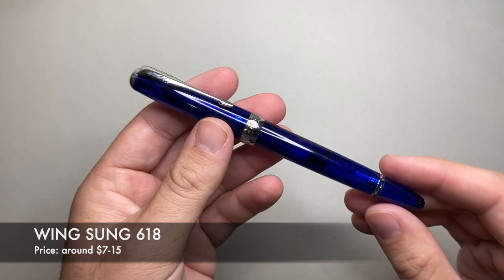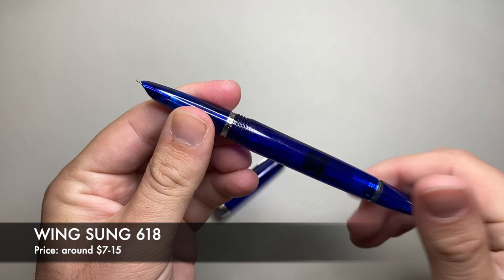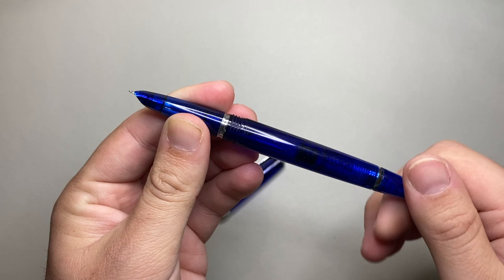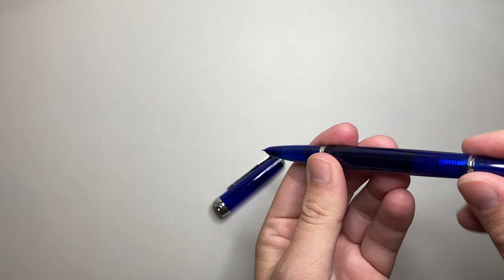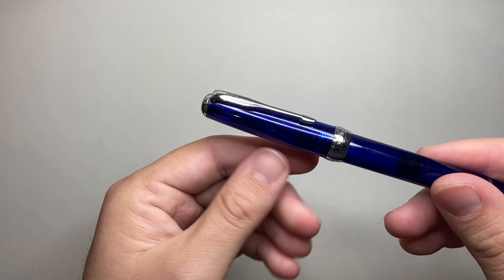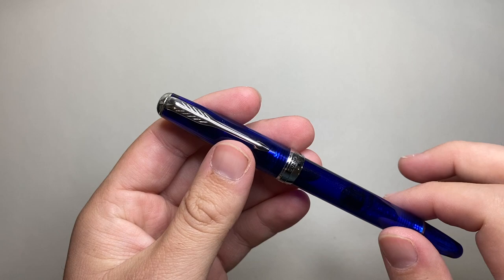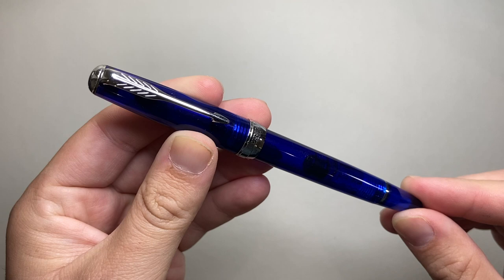Next is a pen from Wingsung — the Wingsung 618. This pen is a little different in that it is not a cartridge converter pen; it is a piston pen. You can see the piston through the translucent material. When you turn the knob at the end, the piston goes up and down. You dip it into a bottle of ink and turn the knob, and the piston draws ink into the barrel. It holds a bit more ink than a cartridge converter pen. The 618 has an inlaid nib and is a pretty decent pen — around $7 to $15 depending on where you get it.